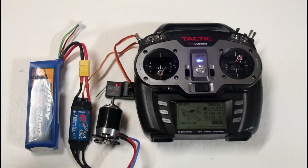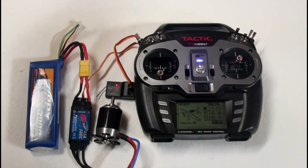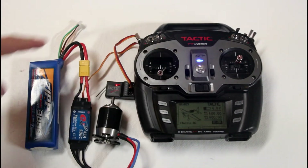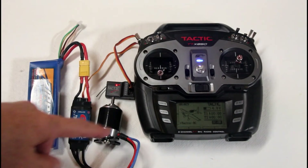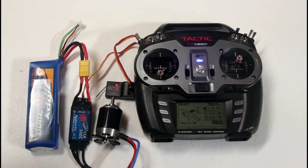By taking the throttle stick all the way to the top end, it did a double beep, and then before it beeps — I believe four times — you bring the throttle stick all the way back, and now the motor is synced up to this setting. That's when the motor is off.